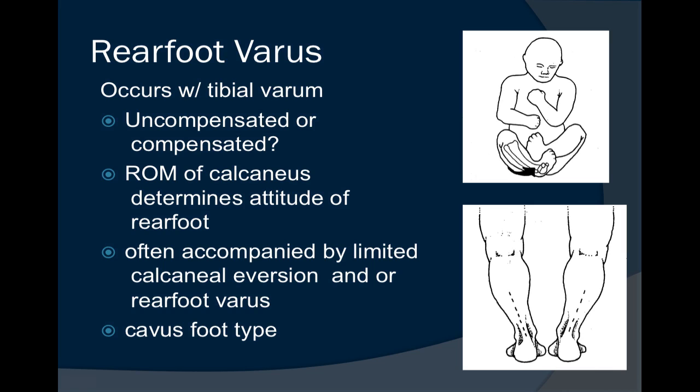A lot of this is going to depend upon the range of motion of the calcaneus. If the calcaneus does not have adequate range of motion available through the talocalcaneal joint and the calcaneal cuboid joint, we will not be able to get the first ray all the way down to the ground. This will determine how the rear foot sits on the ground and what it looks like when viewing the patient from the posterior.